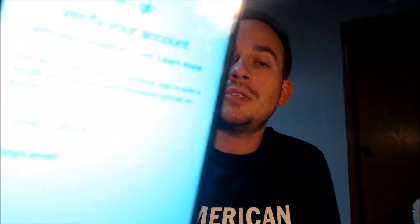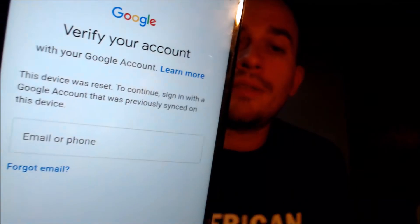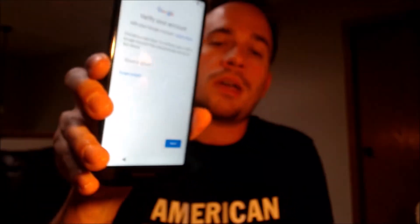We've been contacted by tons of customers over the years asking us for assistance with this specific issue on this specific model. So we're now making this video to let any interested customers know that we do offer a service to remove the lock from this model without having to have the previous user's login information. It's something that can be done for just about anyone anywhere in the world, so you don't necessarily need to be located here in our local area.